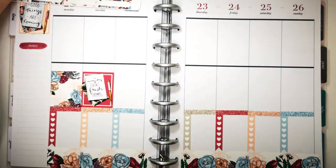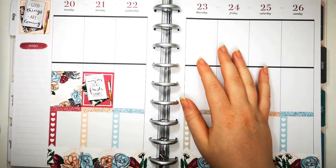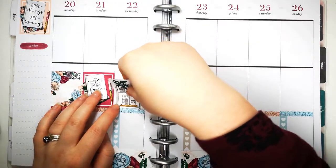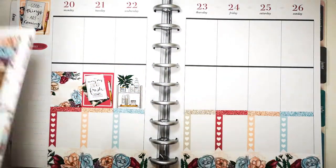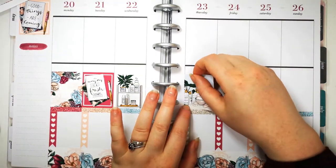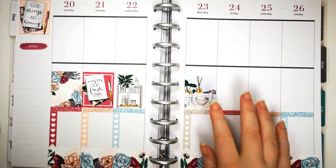Question five: when did you start planning and get introduced to the planning community? I have been planning like this for three years. I got introduced to a group called UK Planner Addicts, which was a group my mum was in - she's been planning her whole life. One day I saw what she was doing and I loved it - and that's my planning story. However, I have been planning for longer than three years, just not quite like this.